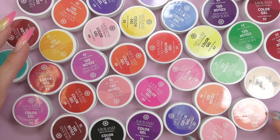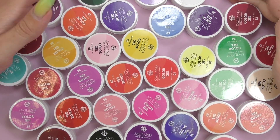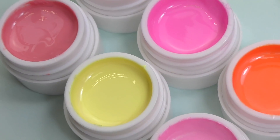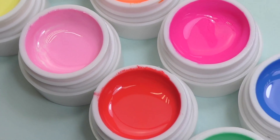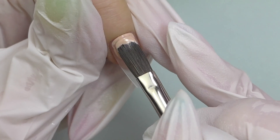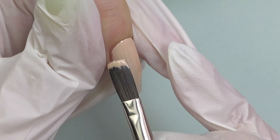In this video, we are going to dive into the world of color gels by Saviland, which completely changed my mind about affordable color gels — because they can be used not only for nail art, but also for one color application.